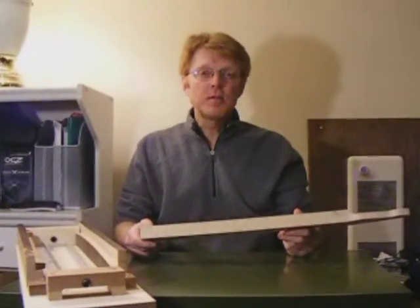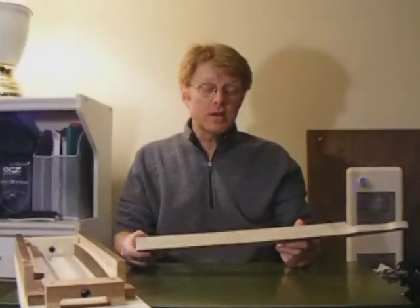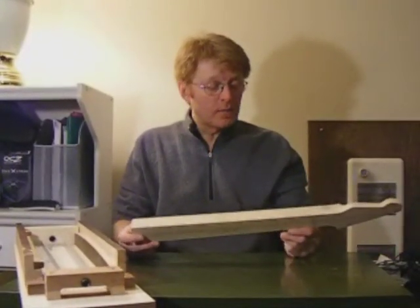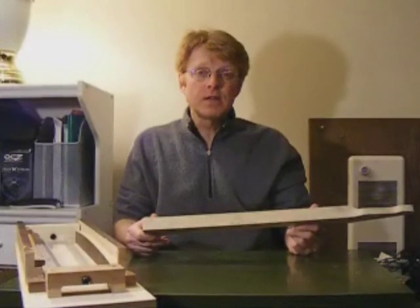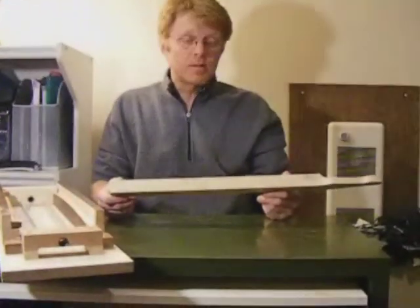Hi, welcome back to our third installment of our tutorial for building a one-piece Spender style neck. We're going to be focusing on the truss rod channel today, and you'll see I have marked up our blank with some measurements to give you a bit of an idea of what's actually taking place and the mechanics of it.